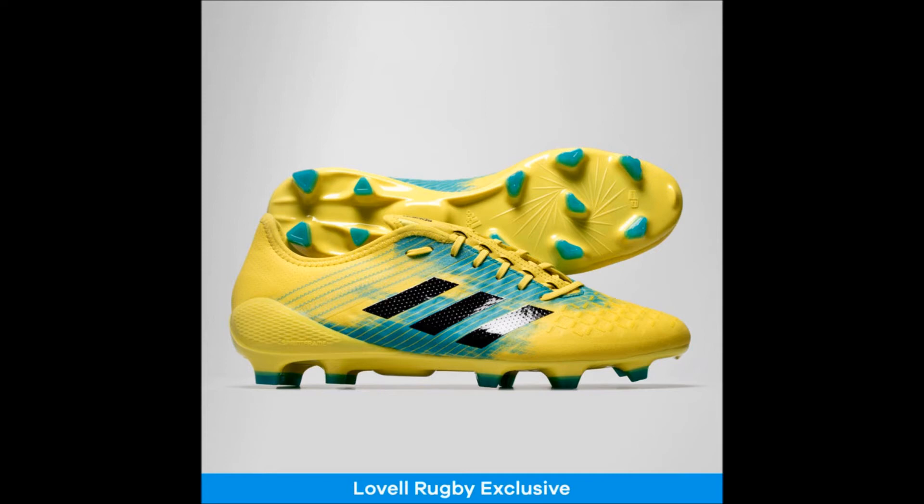Thanks so much for watching this video, and I'll catch you next time for my review of the brand spanking new Adidas Predator Flair SG and Field Goal Rugby Boots from the Dual Instinct Pack, right here at my Dunedin-based studio on Rugby Obsessed Bloke — the power behind rugby. See you then.